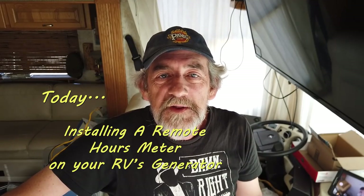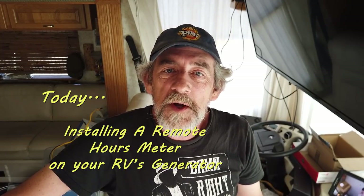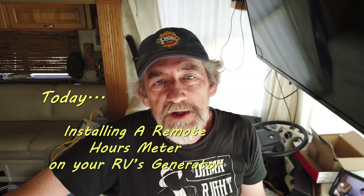I totally admit this is a completely nerdy thing to do and it's something I've been wanting to do for quite a while, because I never wanted to have to go and open the hood and get in there and look at the generator to see how many hours I had been running it. Really, since I put the solar on I haven't run the generator a lot, but I have been wanting to do this. I'd had the parts for it for quite a while.